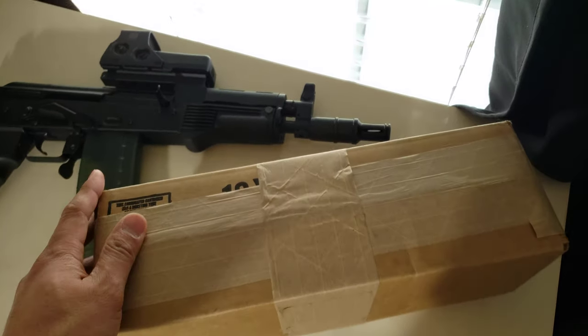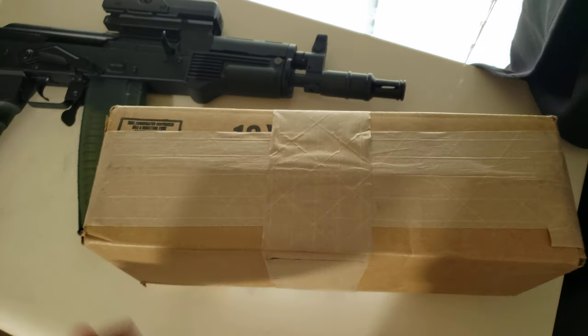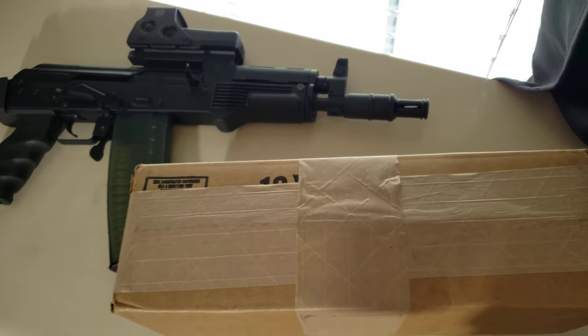What's up YouTube? This is Tactical Samurai and I finally got my CNC Warrior folding brace. I will attach it to my 1913 rail adapter on my FB Radom Mini Burrell.